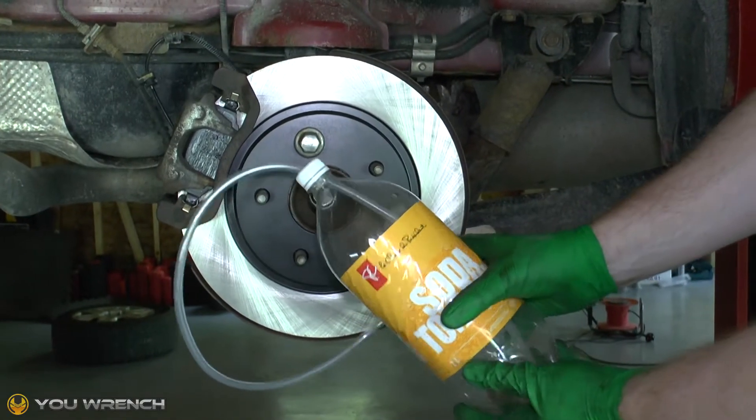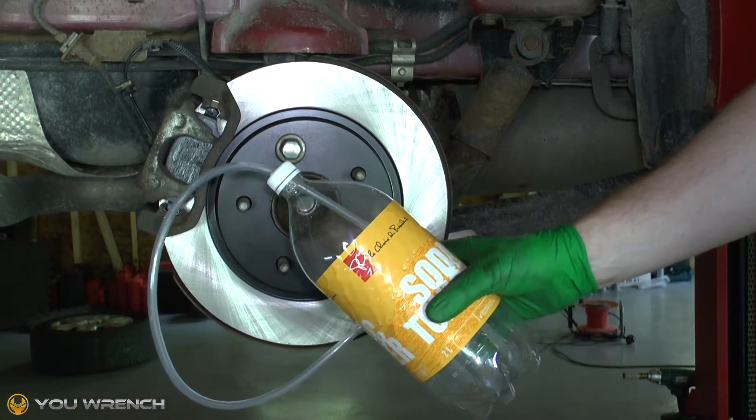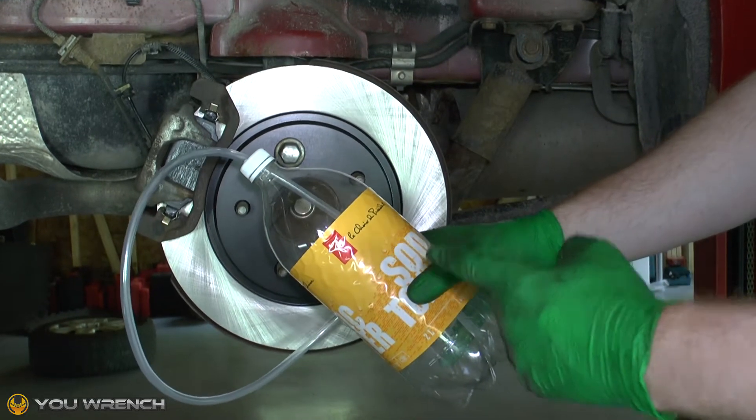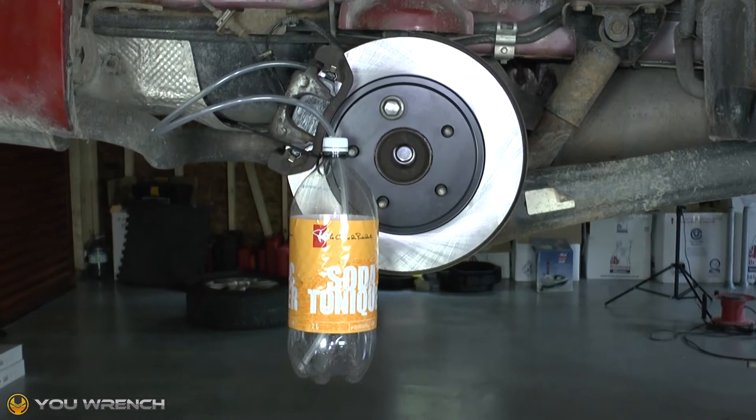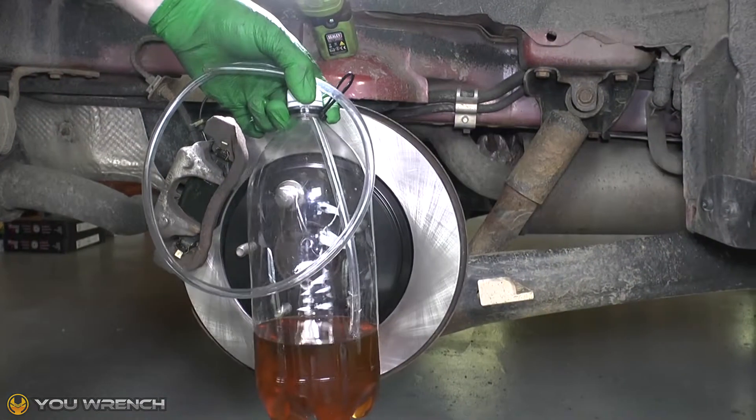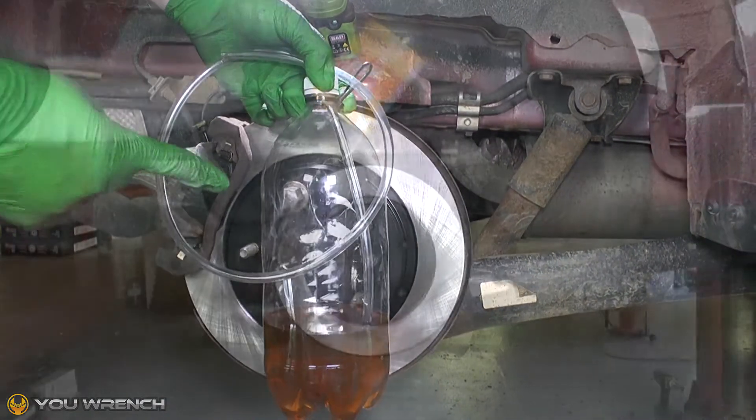Hi guys and welcome to uWrench. In today's video we're going to show you how to make your own brake bleeder tool. There's no need to spend big money on a big name brand tool as you can make your own in 10 to 15 minutes for just two to three dollars.